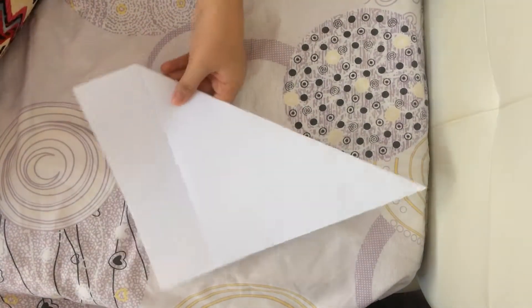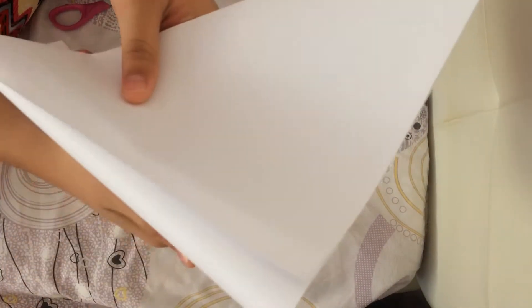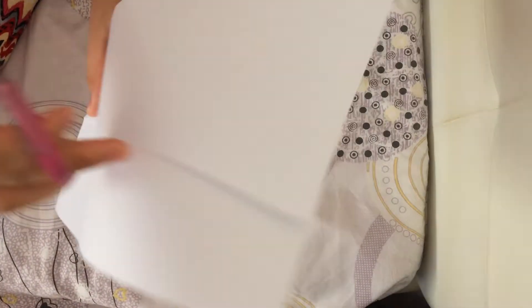The next thing you will do is take your scissors, then cut this — the end that doesn't have anything. So you cut it from here to the other side. You need to really take your time at this part so that it should be equal.